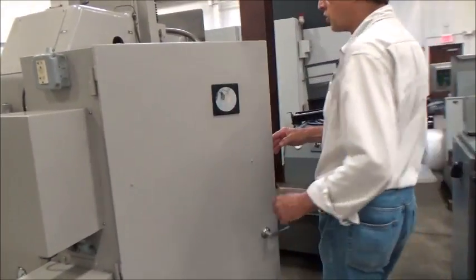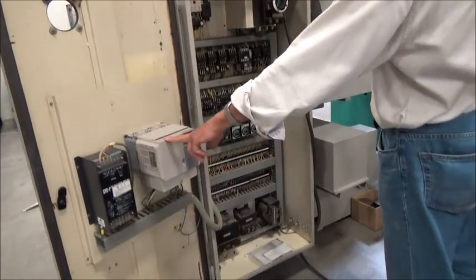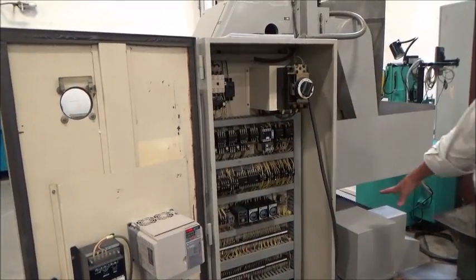We are currently running 460 volts inside here. There's a new scale foot on here for the rotary table — that's a nice one, it's been changed out. Whoever had it was taking care of it. These are all transformers underneath here.